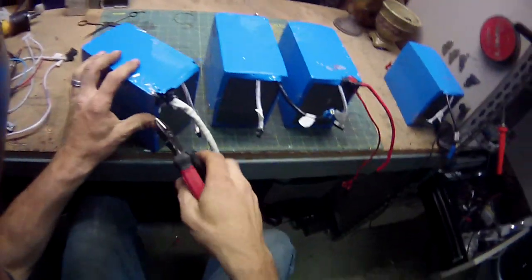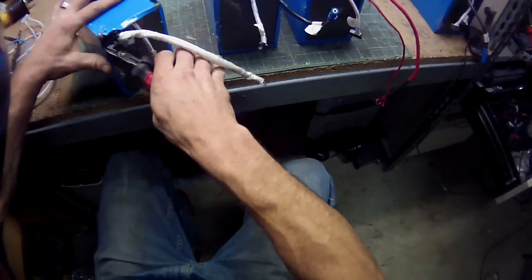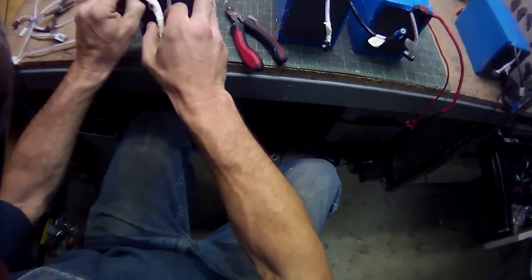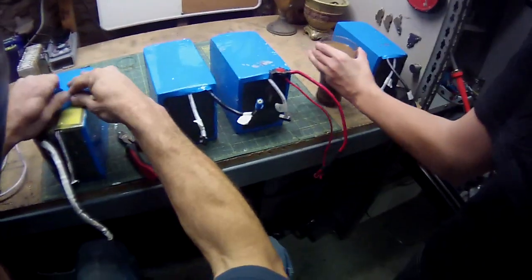I'm making a movie for a battery guy in China, because I'm tearing their battery apart so they can tell me how to fix it.